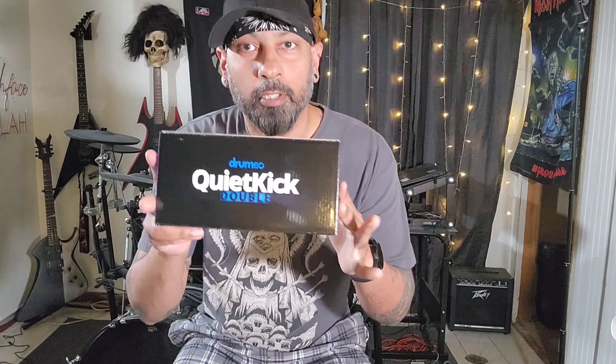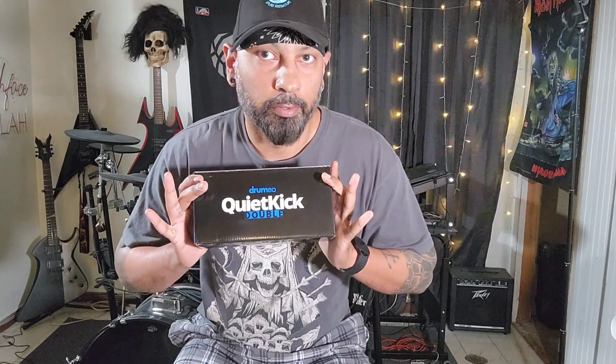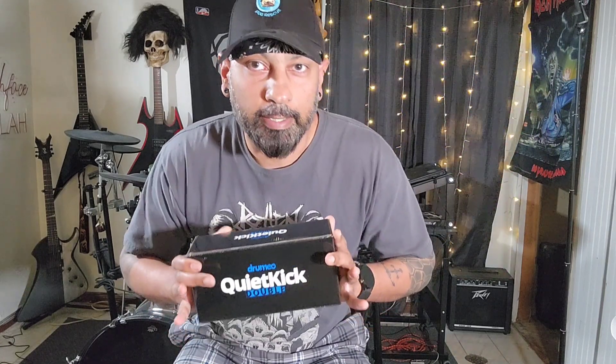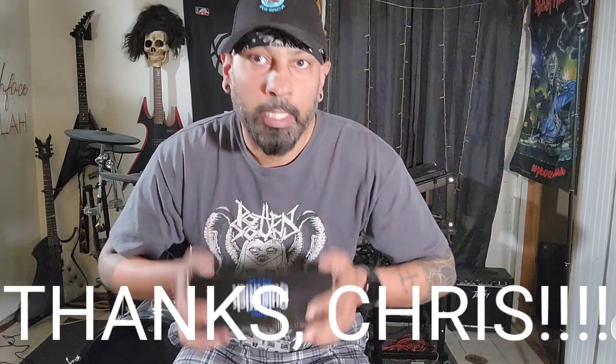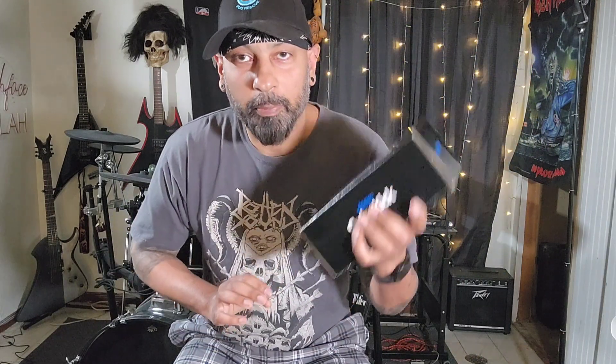Sup y'all, Fred here. I just wanted to make a short unboxing video — I got this Drumeo quiet kick. Just want to mention, Drumeo did not send this to me, they did not ask me to review it or anything like that. It was my birthday a couple of weeks ago and a friend of mine, who obviously thinks I need to work on my double kicks, bought this for me. So thank you.